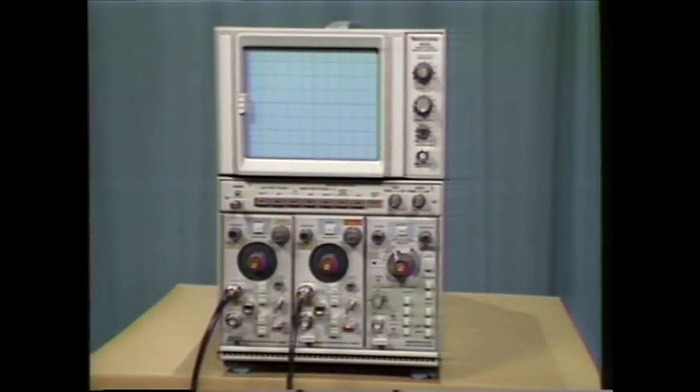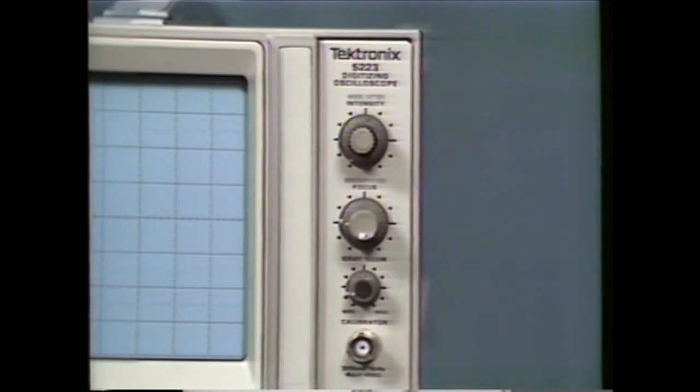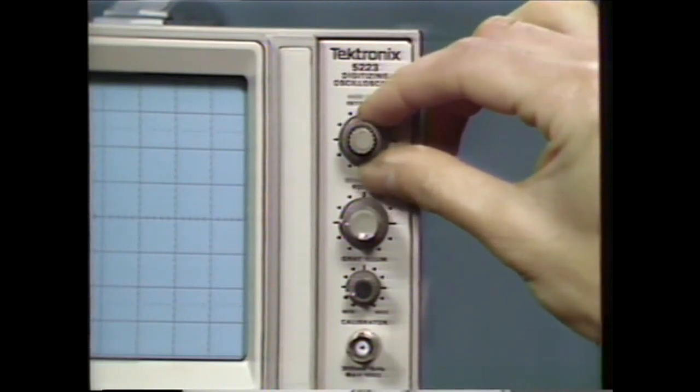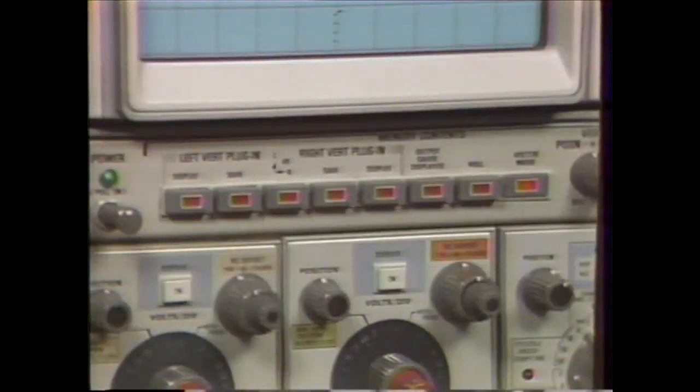Since each transducer has a relatively low output level, we use a high-gain, low-noise vertical amplifier, the 5A22. Two 5A22s are needed, one for each transducer. For this test, here are the instrument settings. On the 5223, adjust the real-time intensity to mid-range. Adjust the memory intensity to mid-range. And for the display, select left and right.